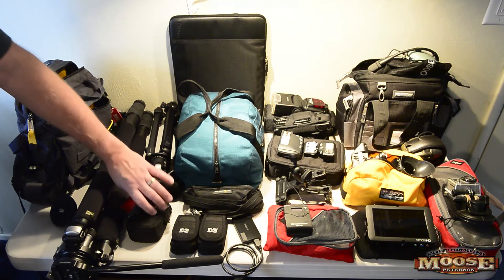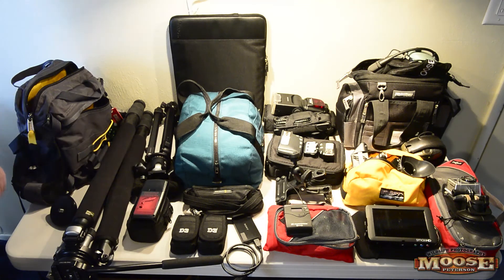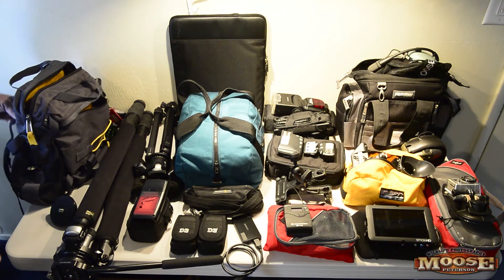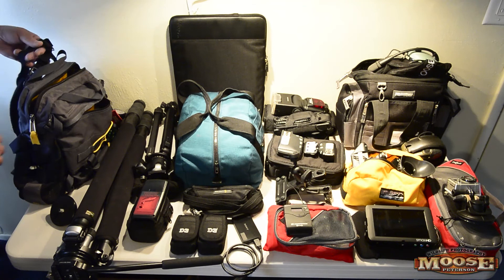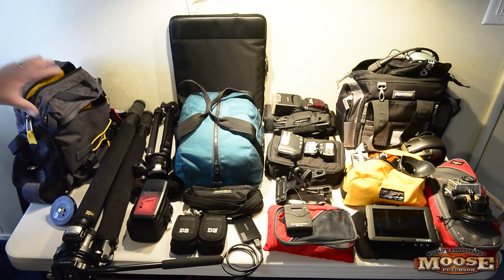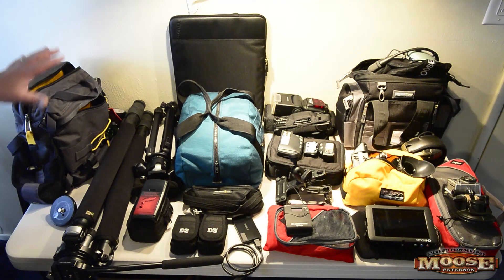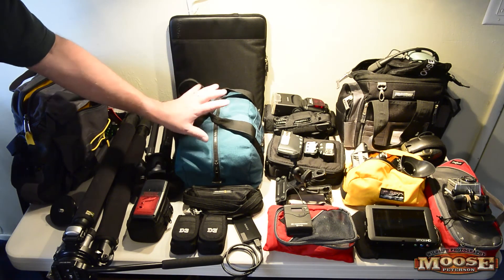I checked my weather and see thunderstorms coming, so I have my lightning trigger — that usually goes with me all the time anyway. Then I have my Mountain Smith sling bag set up with backpack straps. Once I get to location, typically I'll have that bag on my back with a body, 72-200, 24-120, 16mm, and either a 20 or 50mm f/1.4, plus a flash. The 200 or 400 with another body will be on the Sun Sniper around my shoulder.